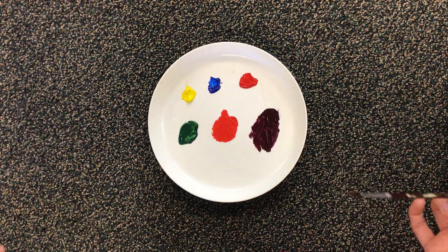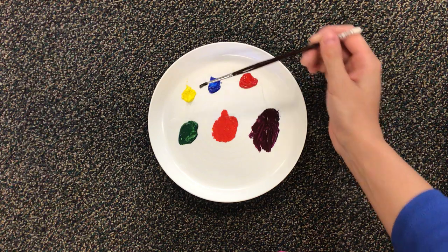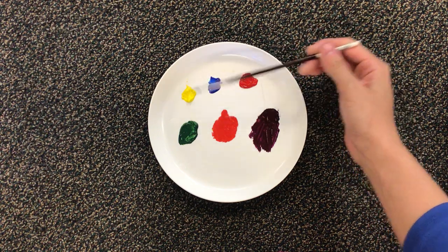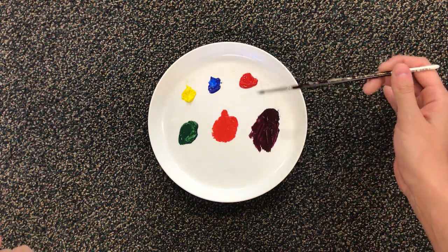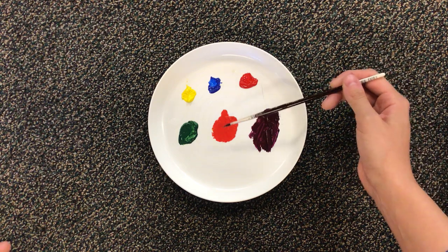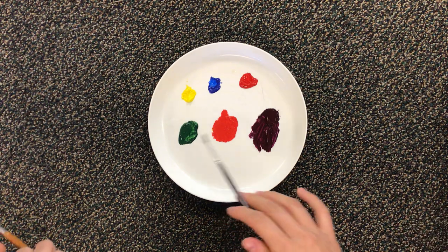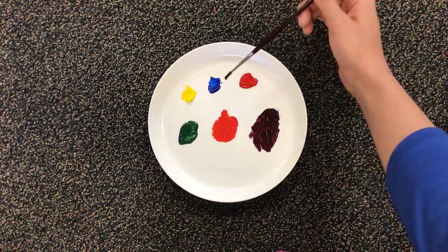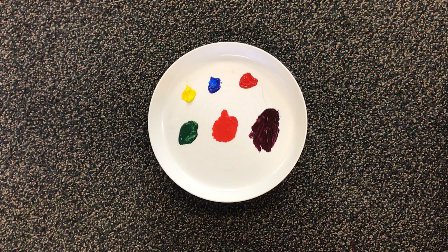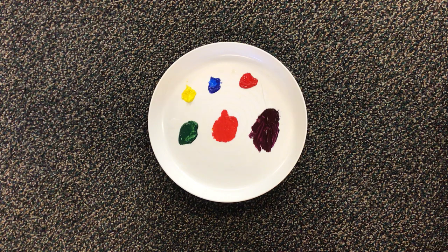So we have three new colors from these three original colors — how crazy is that! Now we could actually keep going and mix yellow with green, yellow with orange, yellow with purple, blue with green, blue with orange, blue with purple, red with purple, red with orange, and red with green to keep making endless and endless amounts of colors. But these are the three colors I wanted to show you today. Remember: yellow, blue, and red are our primary colors, and green, orange, and purple are called our secondary colors.